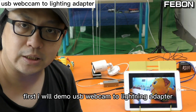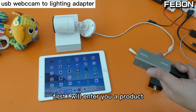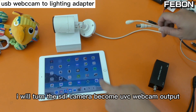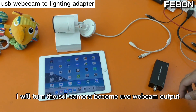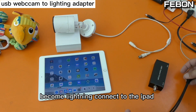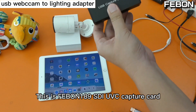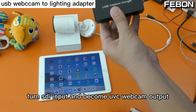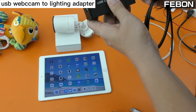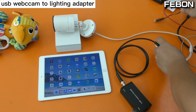First I will demo the USB webcam to Lightning adapter. My idea is to turn the SDI signal into a UVC webcam output, and then the UVC webcam output connects via Lightning to the iPad. I need to connect this adapter — this is a Faible 189 UVC SDI capture card — which takes the SDI input and outputs a UVC webcam signal. The SDI cable connects to the SDI camera, which needs added power.